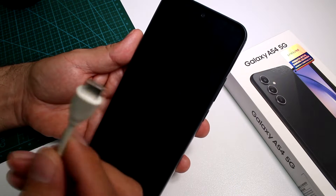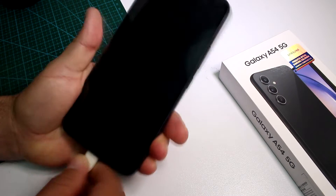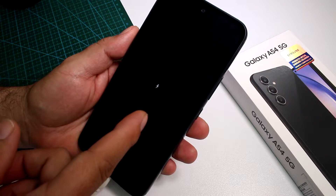Now the phone is off. Very important: connect a data cable to your PC — this is not going to work otherwise. Connect the cable to your PC and wait for it to recognize that it's a data cable.